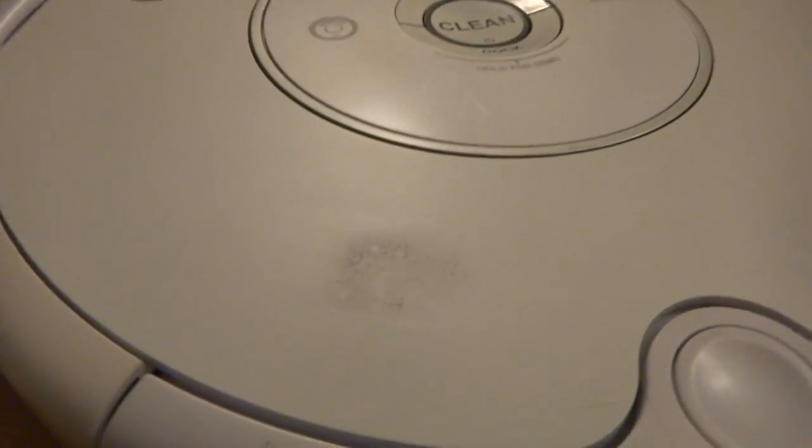This Roomba has some scratches on it — you can tell there are scuffs — just from normal use.